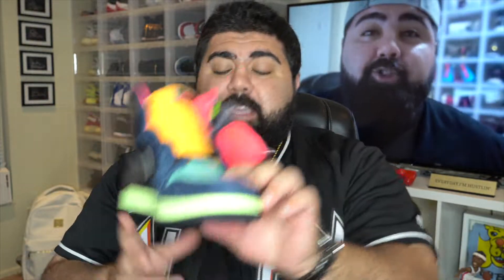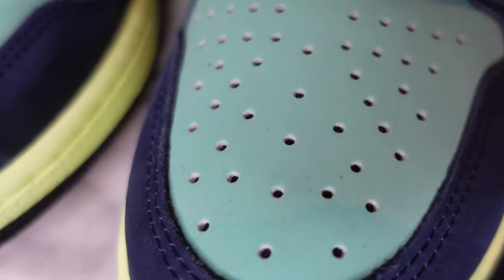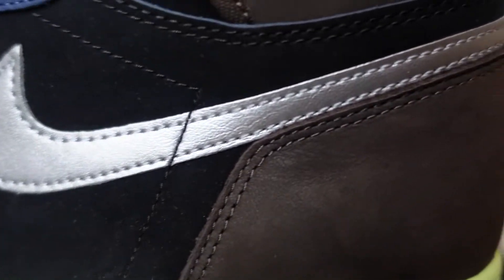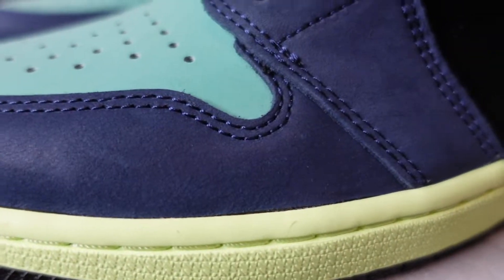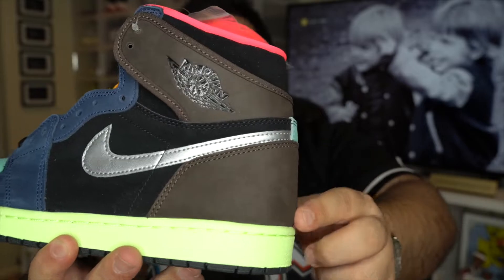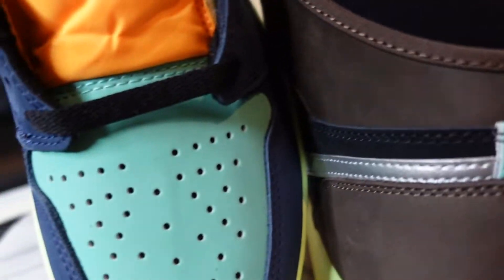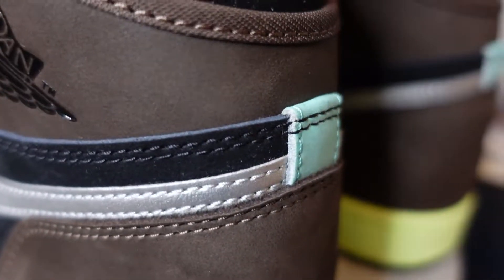It has a bunch of different colorways. You have what I'd call the teal blue on the toe box, which is that suede material as well. It features that silver Nike swoosh all the way around the shoe — super dope, definitely makes the shoe pop. You have a dark blue suede on the toe box all the way around the mudguard, working all the way up through the middle and up to the top until it reaches the wings logo, which has that brown colorway all around the back heel of the shoe as well. And you do have that little touch of teal — the same color as the toe box — which I really, really like. That colorway is just dope to me.